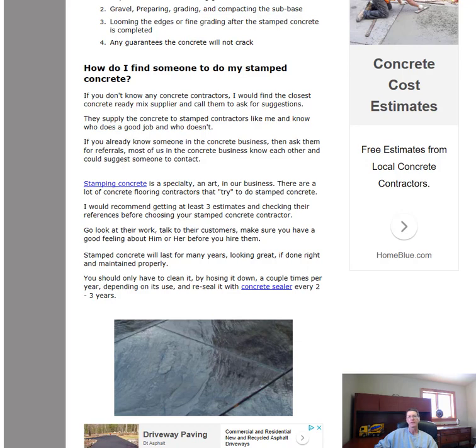Also, if you know anybody in the concrete business — whether they do foundations or whatever — we all know each other, so you could probably get a referral from them. Other than that, you're Googling 'stamp concrete' plus your town or closest city, and some contractors should pop up on the first page. I always recommend getting at least three estimates if you can find three qualified people — at least two, but three is better. Go check out their work: do they have a website with pictures? That helps narrow it down.